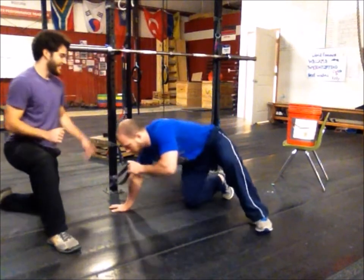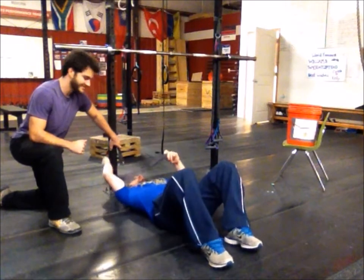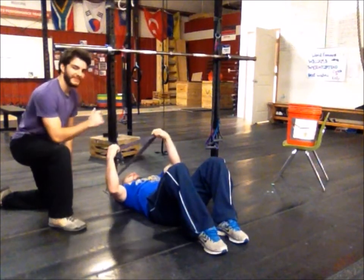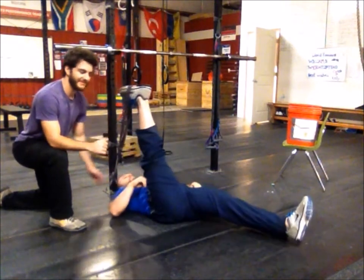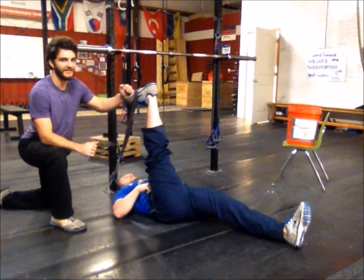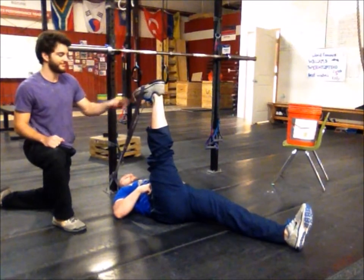Have Coach Caleb come down and bring his shoulder up against the rig so he has something to hold on to. Then get the band and bring it down over his foot. He'll straighten out this leg and make sure his toes are pointed towards his face — this is very important. If you don't point your toes towards your face, you're going to cheat yourself. Alright, so his toes are flexed.